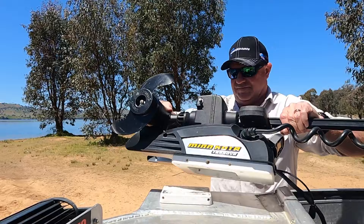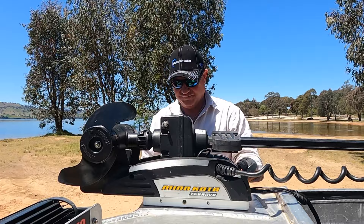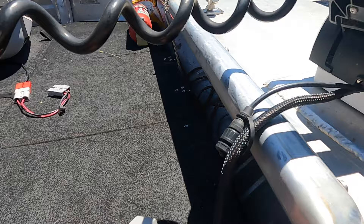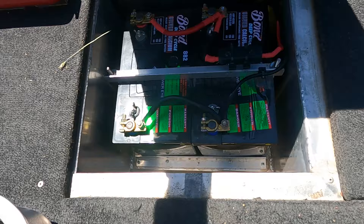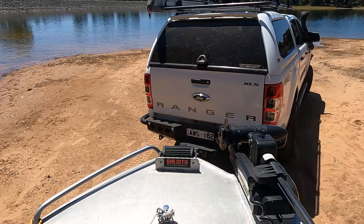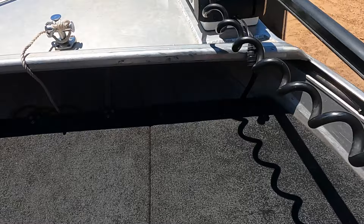There's the Minn Kota — it sits up there and it's powered by a couple of 100 amp hour batteries up the front, plugging in with an Anderson plug. I've got two 100 amp hour deep cycle batteries up the front to power the Minn Kota. A couple of people said that's overkill for that motor, but I look at it as my spare wheel — if my main motor decides not to start, I've still got the electric to hopefully bring me home or get me to a place where I can be rescued.